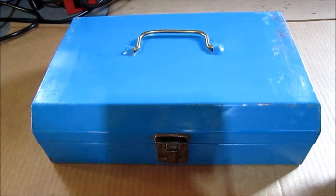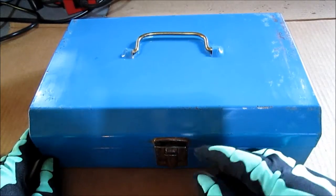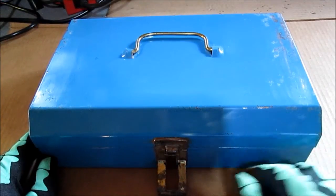Hello YouTube. I got another old tool today. At the end I'll have some pictures of how dirty it was and then after I cleaned it up.